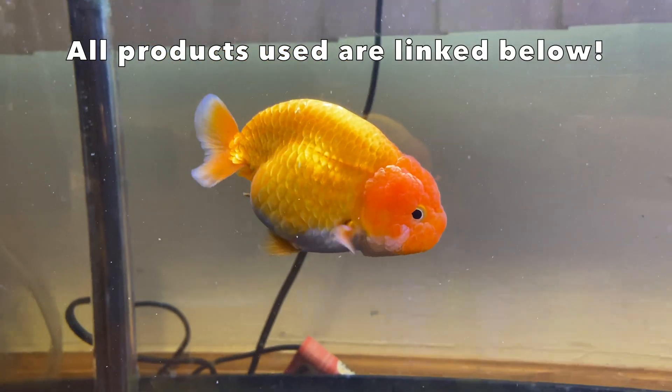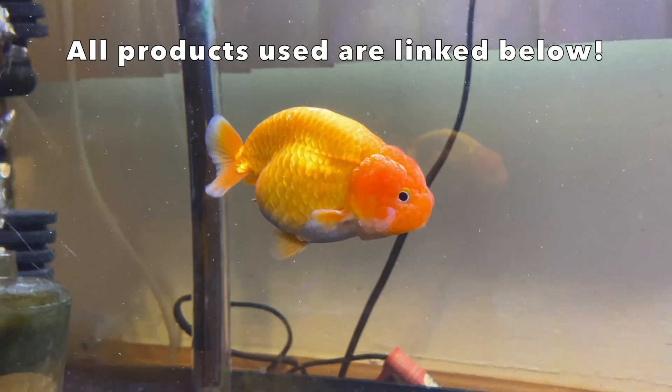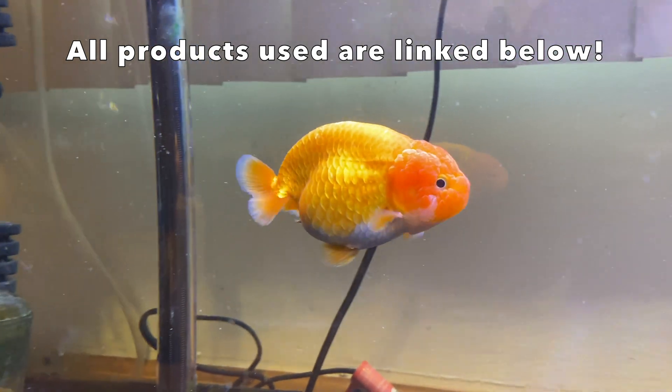Your goldfish have come down with some internal parasites. Lucky for you, I'm going to show you how you can cure that.